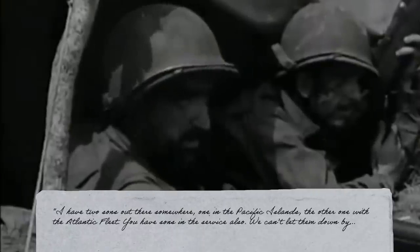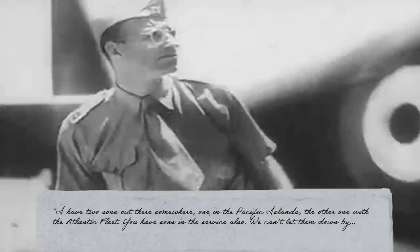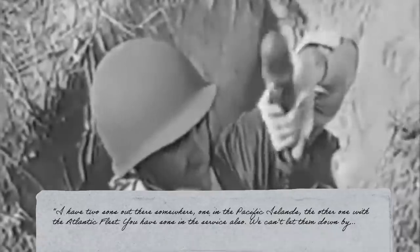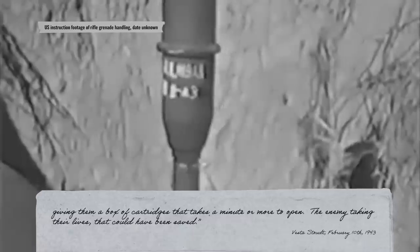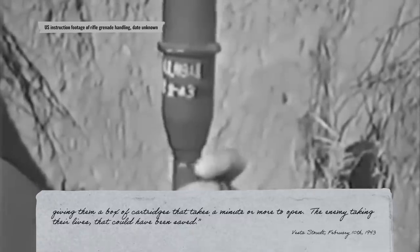She appeals to the President's heart: 'I have two sons out there somewhere, one in the Pacific Islands, the other one with the Atlantic Fleet. You have sons in the service also. We can't let them down by giving them a box of cartridges that takes a minute or more to open, the enemy taking their lives that could have been saved.' FDR passes her letter on to the War Production Board. They are impressed and reply to Vesta in March, letting her know her idea has been approved.